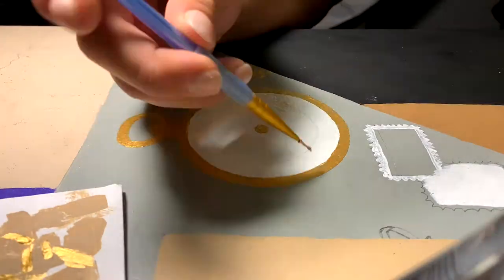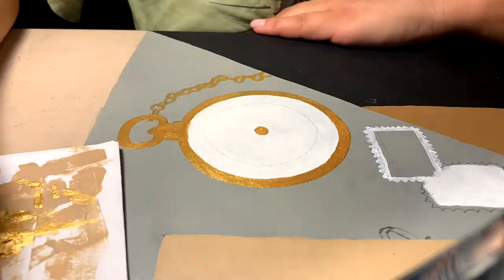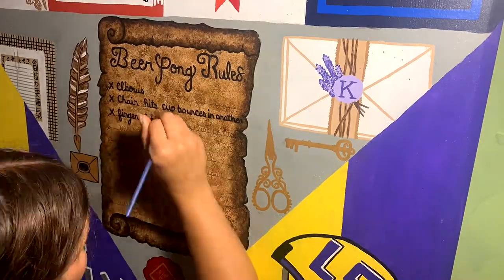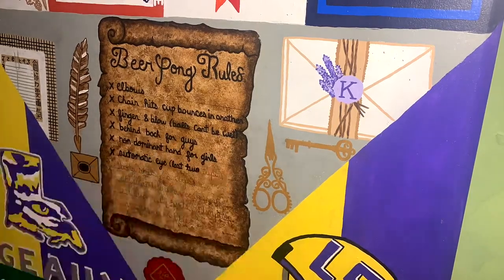Honestly, I'm even exhausted watching this back, but I actually want to do it again because this was the biggest thing I'd ever painted and I loved it. You can see I added a lot of little incorporations — I also did a wax seal with my initials on the bottom.